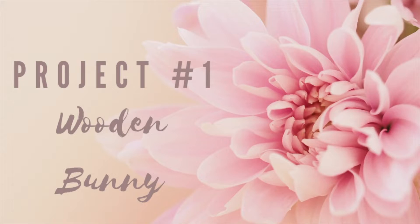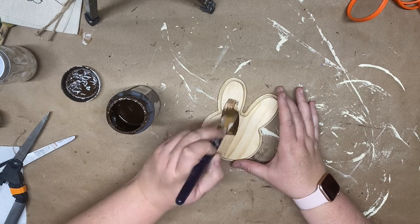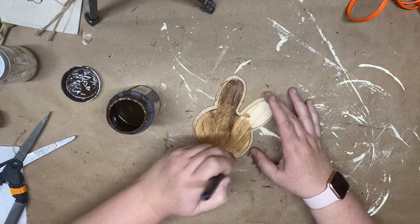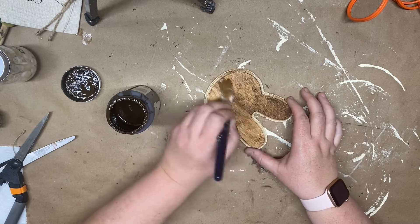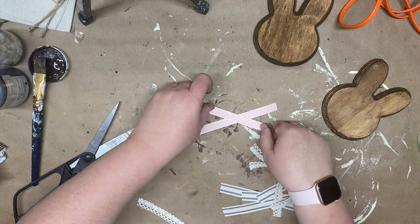For our first project we're going to be creating a wooden bunny. These wooden bunnies came from the Dollar Tree — I picked up two of them and we're going to create two different styles. I'm going to use my antique Waverly Wax and cover the whole bunny with that. Once I get it on the wood I take a paper towel and wipe off the antique wax so I get a really nice stain.